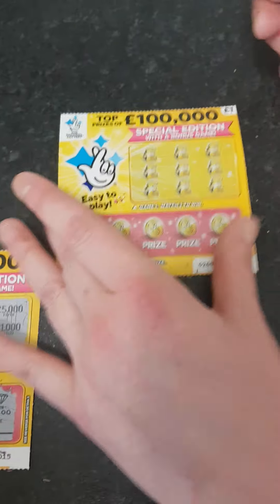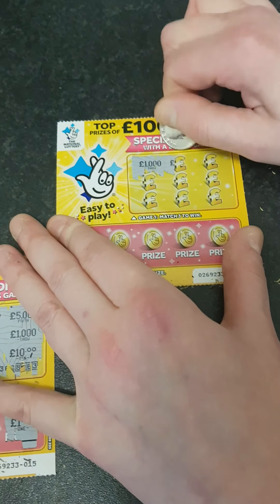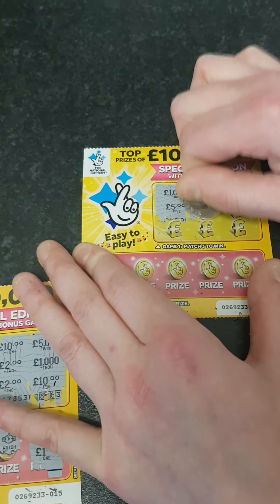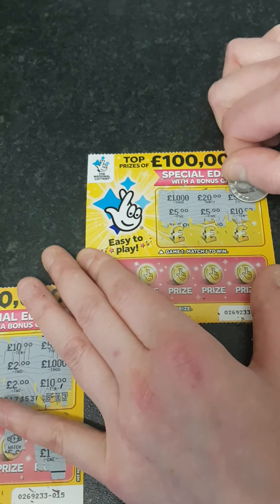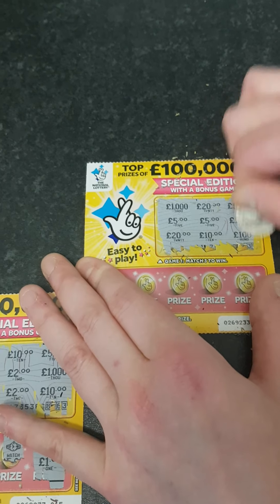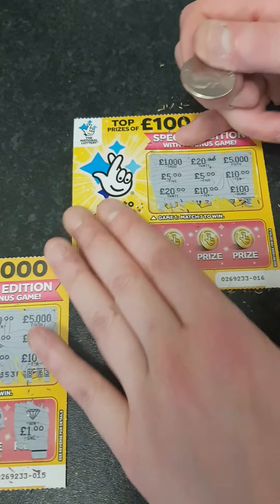Let's see if we can get another win on the last and final one. A thousand, 20 pound, 5,000, 5 pound, 5 pound, 10 pound, 20 pound, 10 pound, and a hundred pound. So there's nothing on that bit.